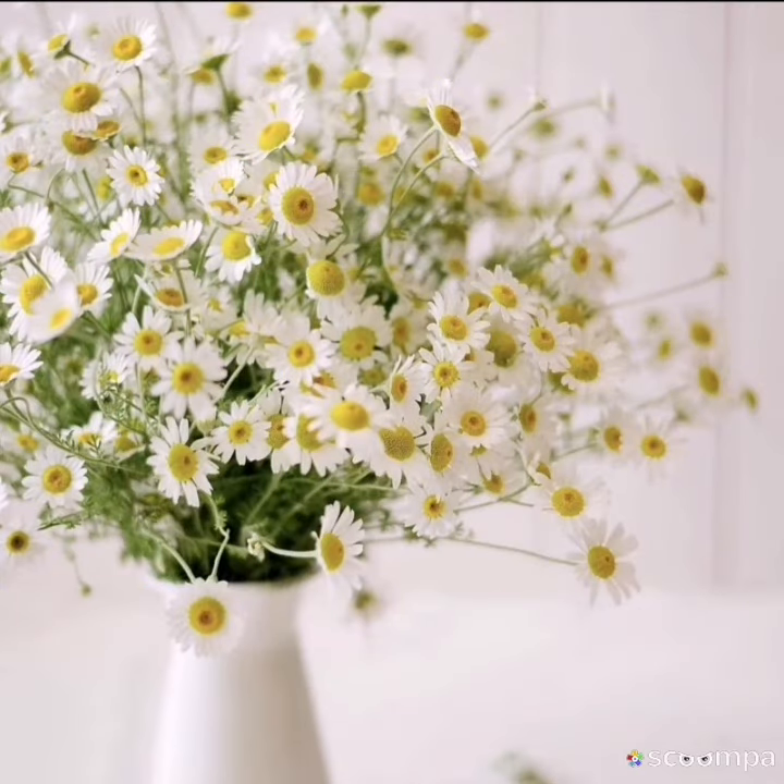Welcome back to today's floristry session. Today we're going over vases and containers. Vase basic shapes.